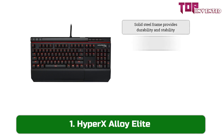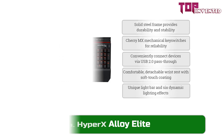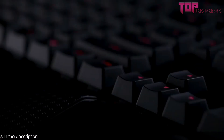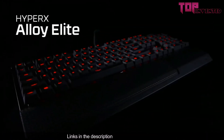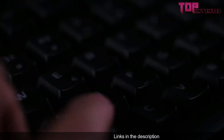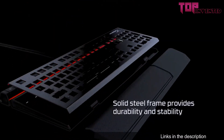At number one we have the HyperX Alloy Elite. The HyperX Alloy Elite is one of our favorite keyboards for good reasons. Its wide selection of Cherry MX switches, complemented with a bristling feature set and wrapped in an attractive price, makes it a top choice for any gamer. Built with a durable aluminum front plate, it can handle as much punishment as you can dish out to your opponents. A hard plastic wrist rest provides additional comfort during long gaming sessions. Despite having no dedicated macros and RGB backlights, its performance and features more than make up for its shortcomings.